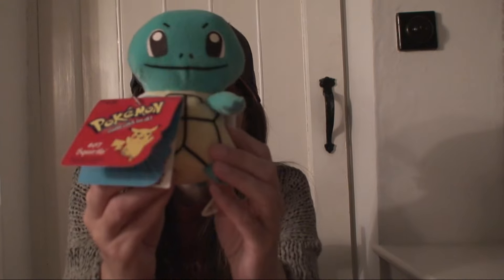Hi and welcome to Simone's Toy Reviews — it's Simone's Pokemon Corner. Now you can see a little bit of blue. Who do you think it is this time? It's Squirtle.